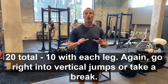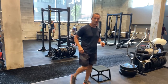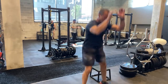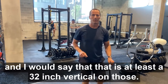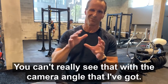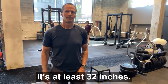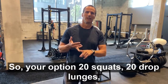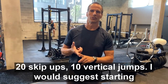Go right into vertical jumps or take a break. Vertical jumps are simply squatting — and I would say that's at least a 32-inch vertical on those, though you can't really see that with the camera angle I've got. So your options: 20 squats, 20 drop lunges, 20 skip-ups, 10 vertical jumps.